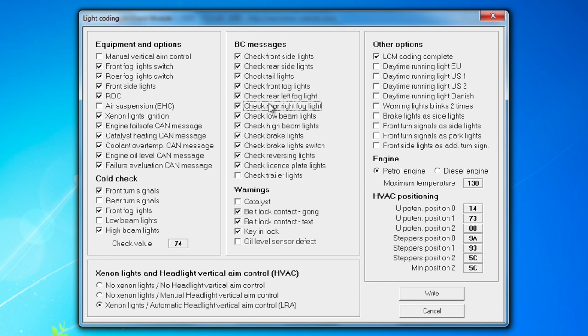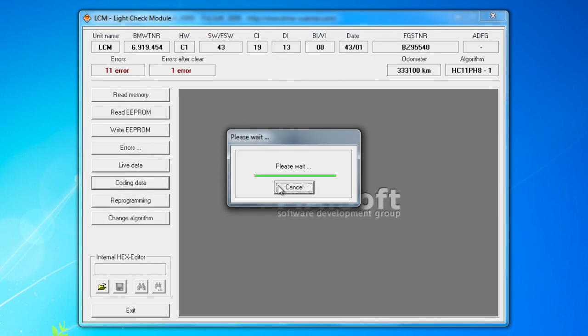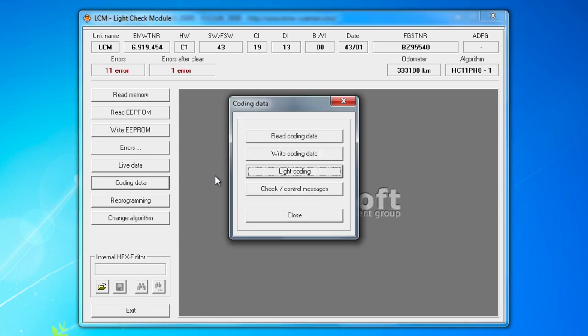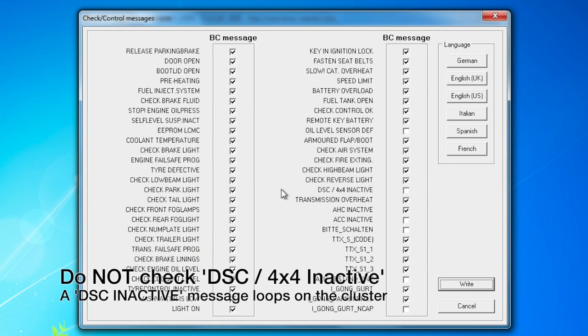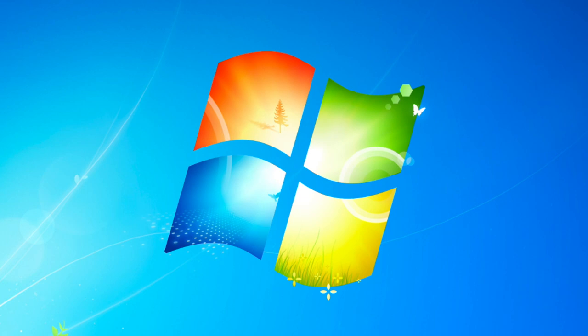For coding, click on 'Coding Data,' then 'Light Coding.' This is where you can turn off daytime running lights by unchecking that box. I match the settings to screenshots I took from my old LCM 3. Also note: if you have retrofit rear fog lights, you can enable the check controls for them here — if you leave them unchecked and a bulb goes out, you won't be notified. I have rear fogs so I check those boxes, then click Write and Yes to write the changes. The lights will flash and the car will ding — that's normal.